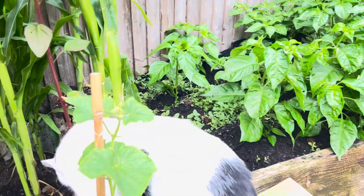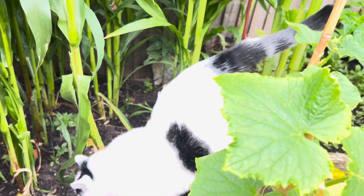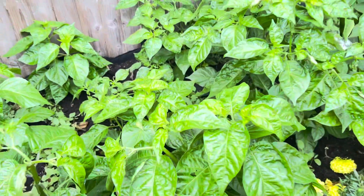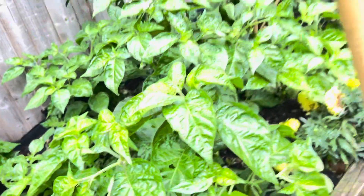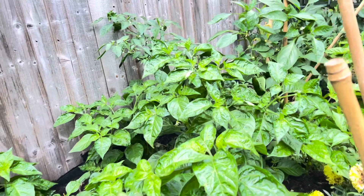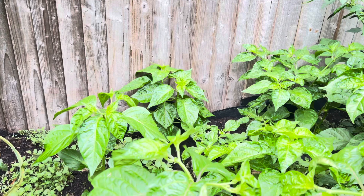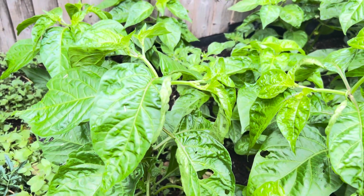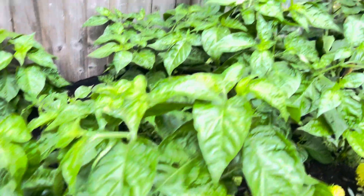Right, scotch bonnet peppers require time, heat, sunshine, ventilation, and also water. We have a three-month window here in London, so therefore it's a struggle to grow scotch bonnet peppers.